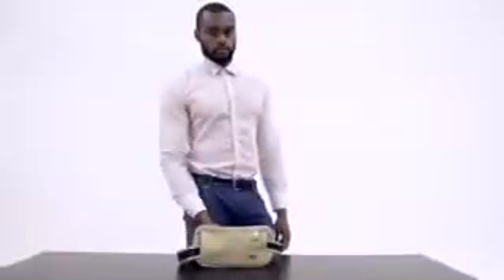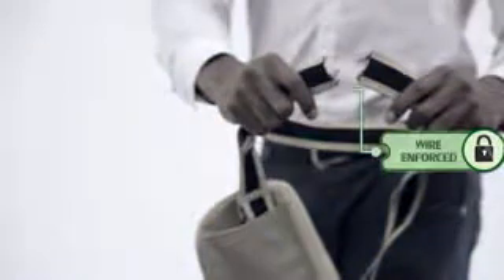HajjSafe is the only anti-theft Iran belt available for your Hajj or Umra trip. The bag comes with a wire-enforced strap which prevents anyone from cutting the bag loose.